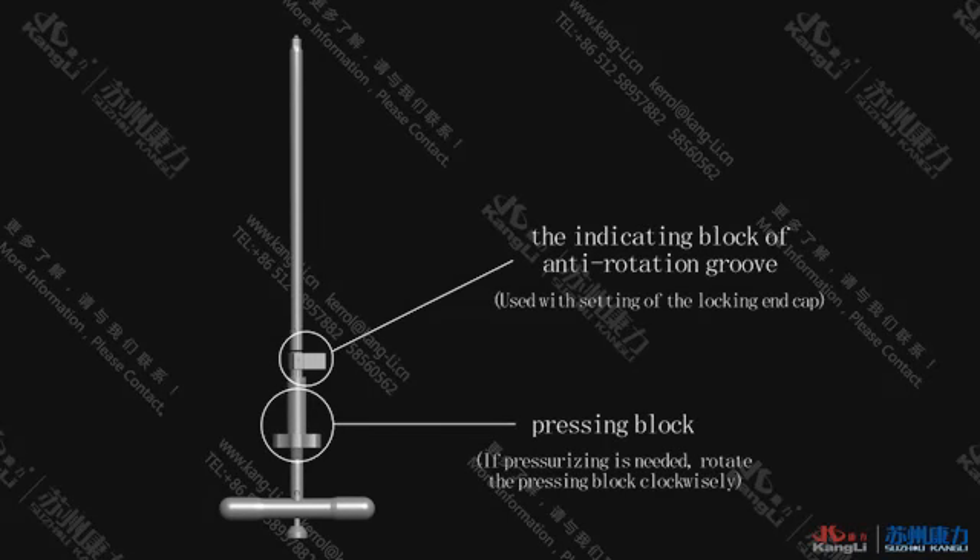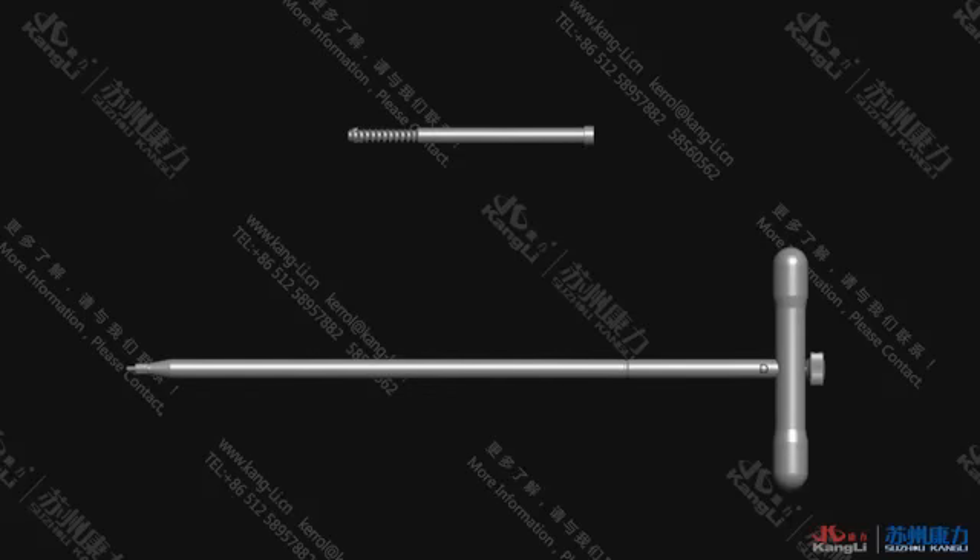Check the placement with fluoroscopy and note the anti-rotating groove. If compression is needed, rotate the pressing block clockwise. In order to improve stability, an anti-rotation screw can be installed.